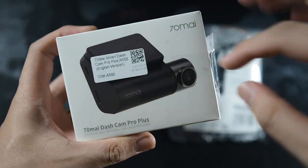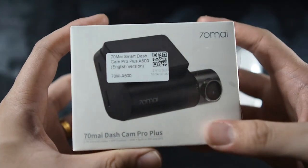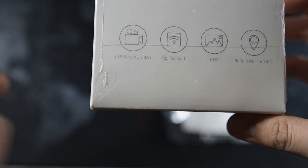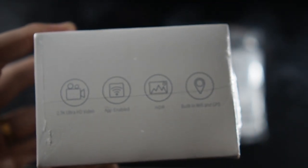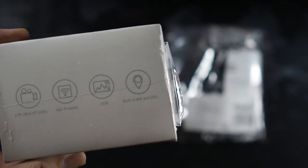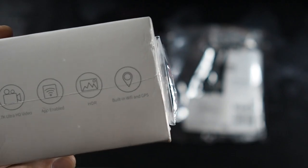On the front of the box, we get a glimpse of the dash cam. You can see the model here — 70-mile Smart Dash Cam Pro Plus A500, English version. Features listed on the bottom include 2.7K Ultra HD and app enabled. There's also HDR, as well as built-in WiFi and GPS. WiFi is standard for dash cams, but GPS is not. Since it's included at this price, it's a no-brainer.